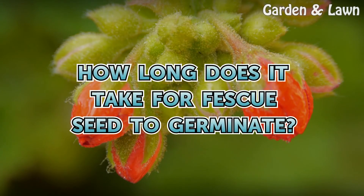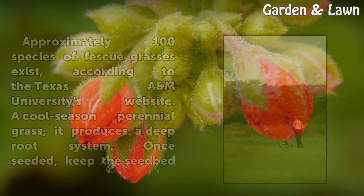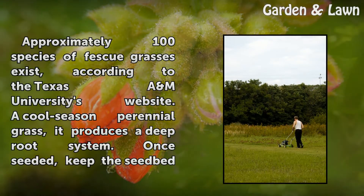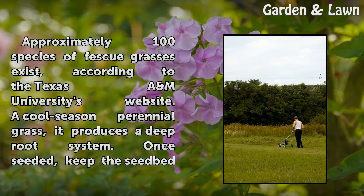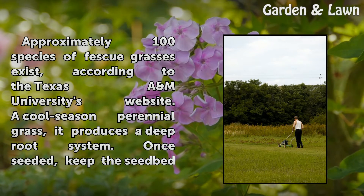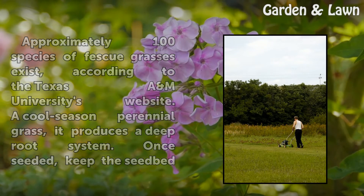How long does it take for fescue seed to germinate? Approximately 100 species of fescue grasses exist, according to Texas A&M University's website. A cool-season perennial grass, it produces a deep-root system.